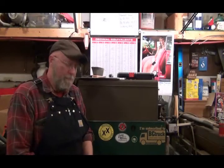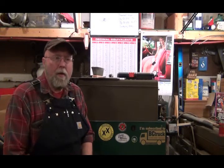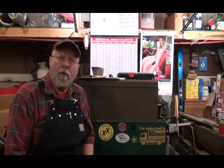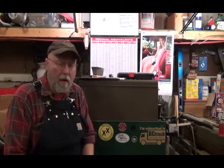Hello and welcome back to the shop. As you have seen in my other videos, I've been having trouble with my grizzly lathe. I got the correct gear in for my counter on my threading dial and it's still — I can't thread.